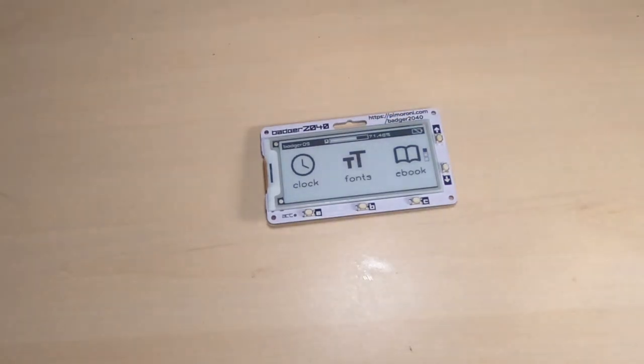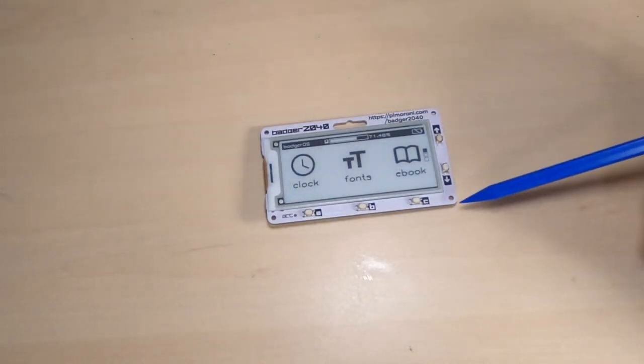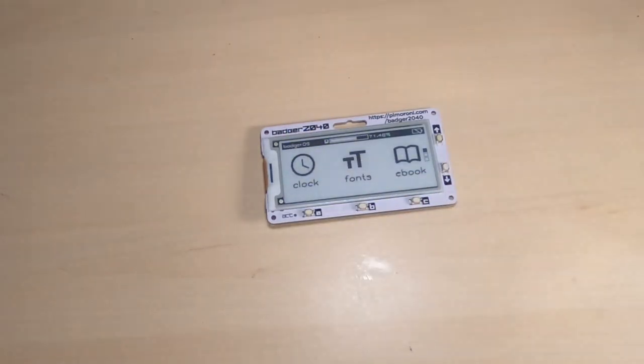There's a hole for connecting to a lanyard, but it also includes four holes at the edges which can be used to mount it on a fixed display, or to connect a case to protect the battery.